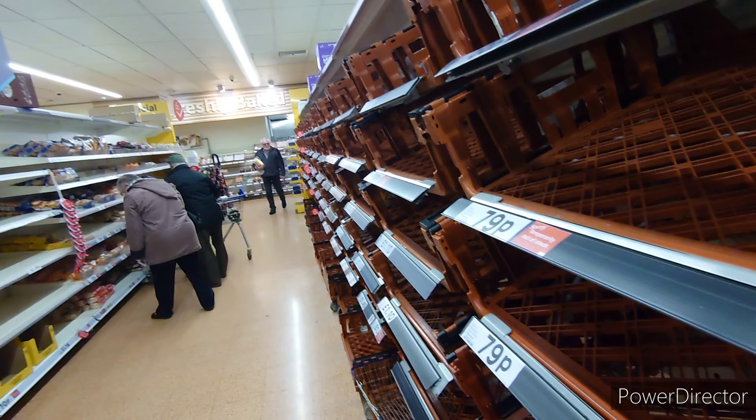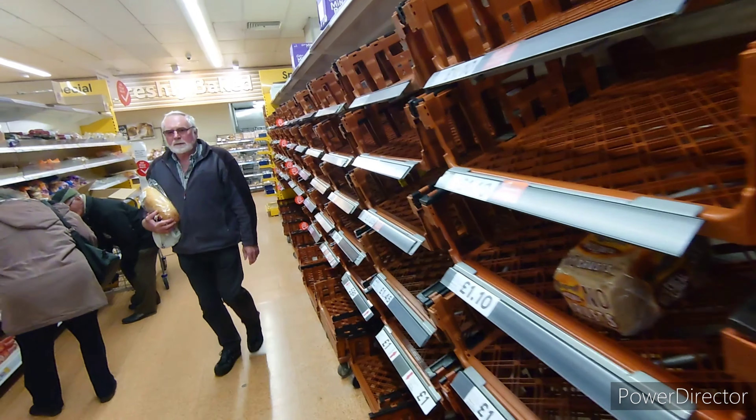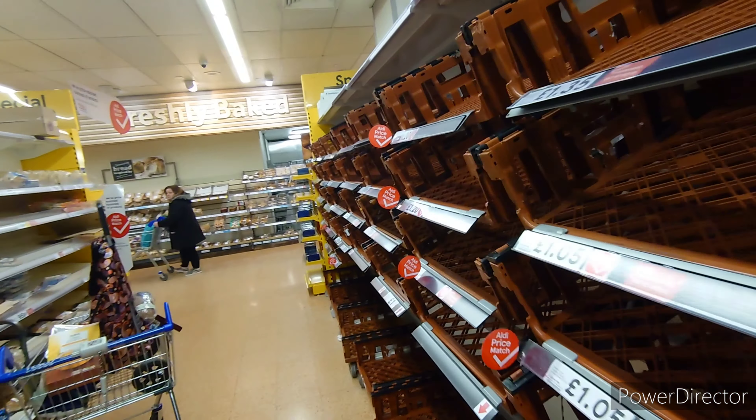Today I was gonna do a video on bread but I went to the shop the other day and they've literally got nothing. So first we're gonna have to go on the hunt for the most exclusive and rare breed of bread — the sliced white. Let's get going. I'm here in the natural habitat of the sliced white. As you can see, the hunter-gatherers have been and hunted it to near extinction — we're lucky, we might see a sighting.